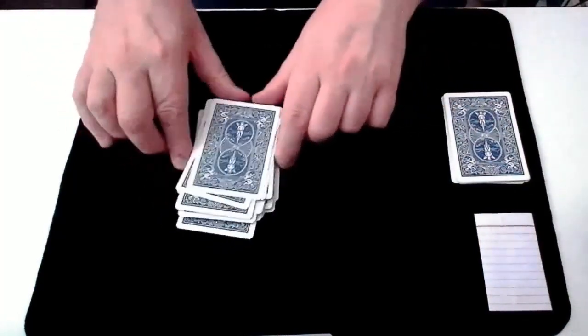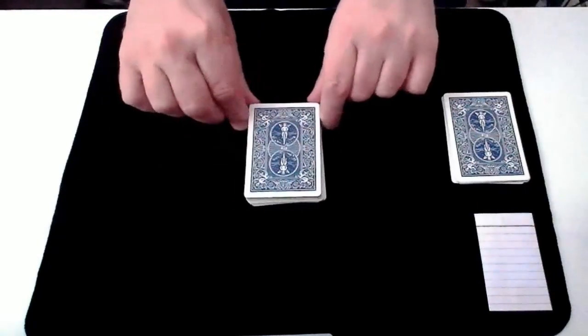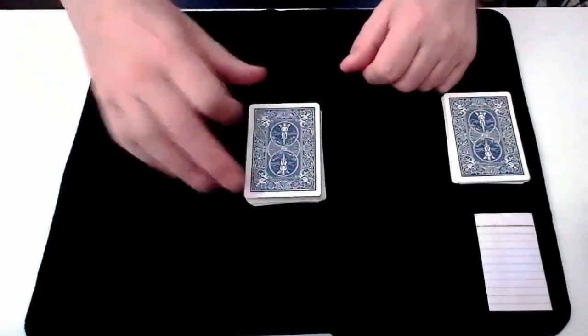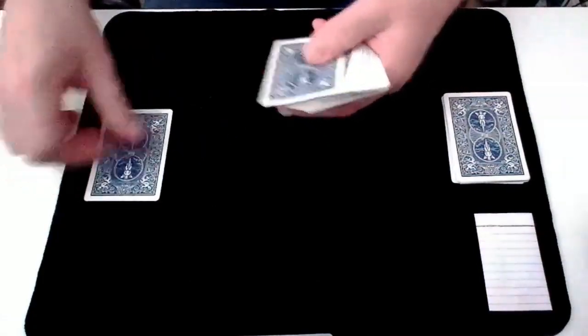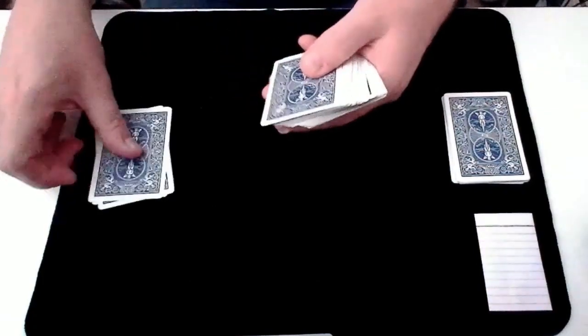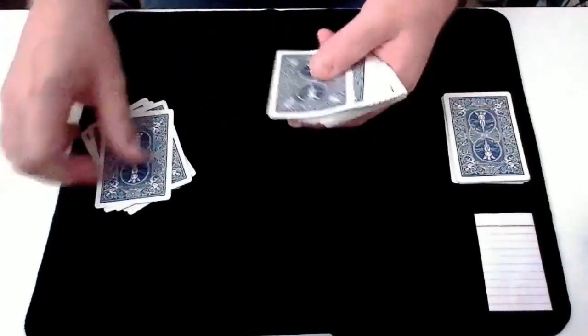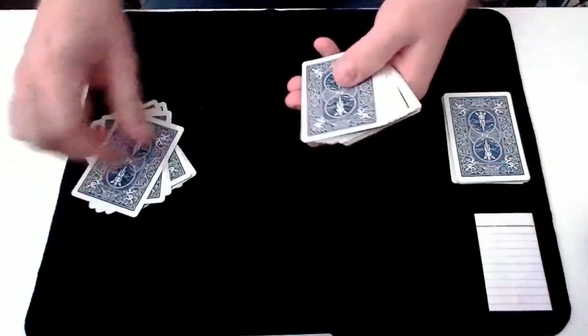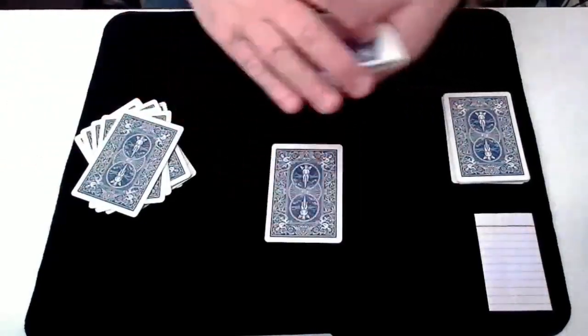And now we'll use that number to count down that many cards in this pile. 1, 2, 3, 4, 5, 6, 7, 8, 9, 10, 11. This is the 11th card.